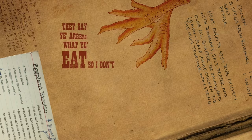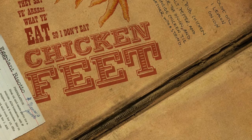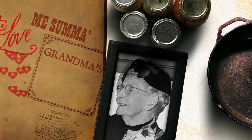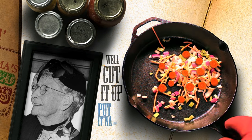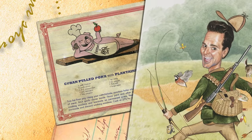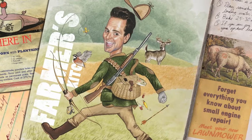They say you are what you eat, so I don't eat chicken feet, but a lovely sum of grandma's pickled beets. Well cut it up, put it in the pan, throw it over your shoulder and see where it lands right here in the farmer's kitchen.